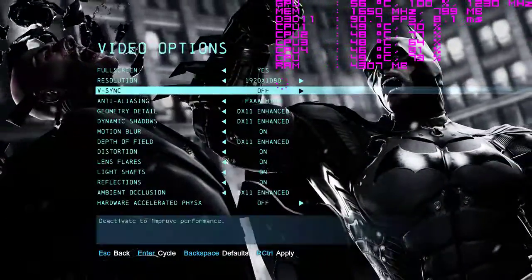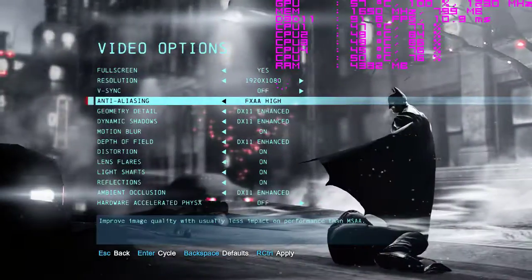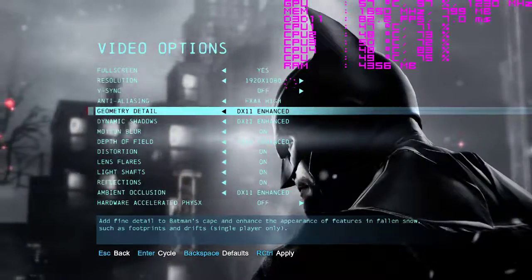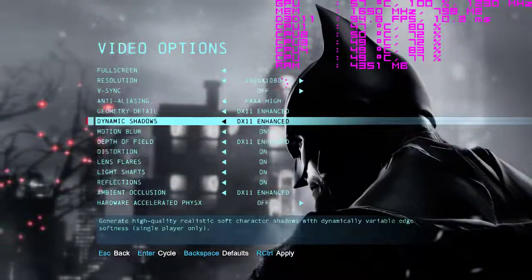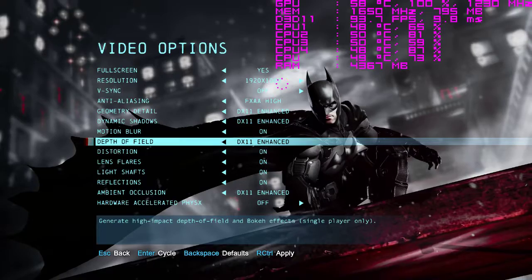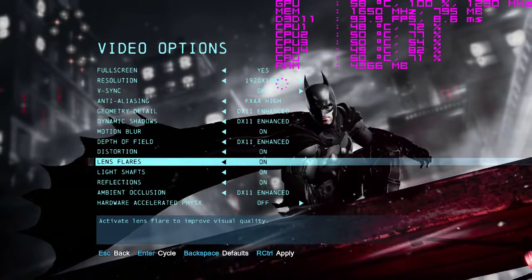So we've got 1080p, FXAA High — which is the highest setting that can be chosen there — DX11 Enhanced, Motion Blur is on even though I hate it, Depth of Field is DX11 Enhanced, and everything else is on.